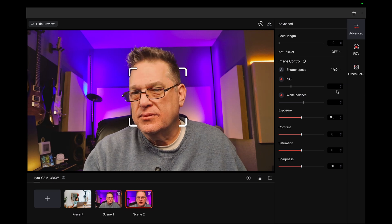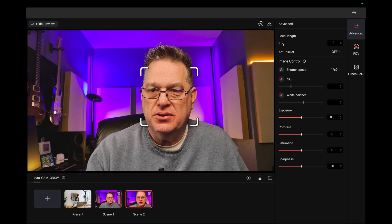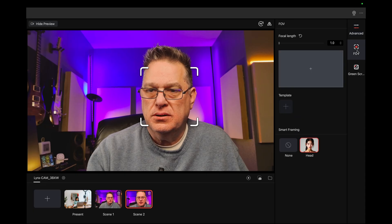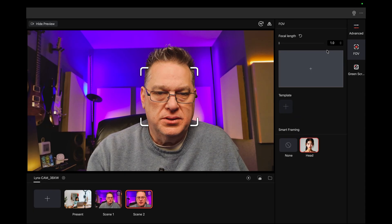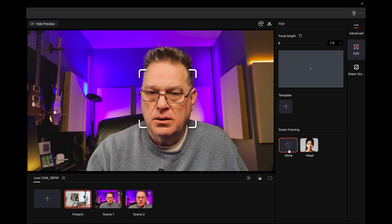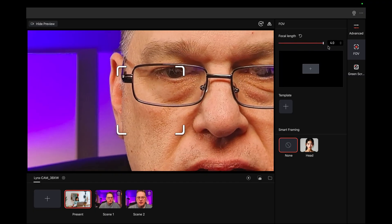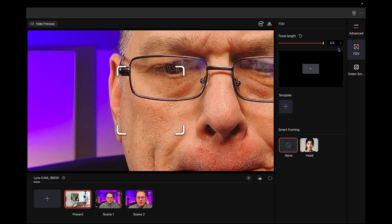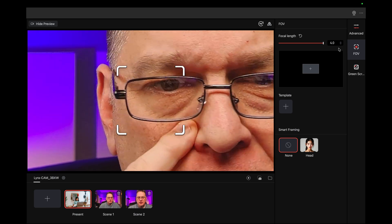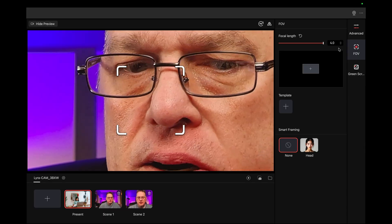All right, let's see the focal length. I mean, you can zoom this thing way in. I'm curious to see — field of view. Maybe I can turn off face tracking. Yeah, that's it. How close can this thing get? Wow, that is extremely — there's definitely some sharpening being added there, but still look how clear it is. That's pretty impressive.